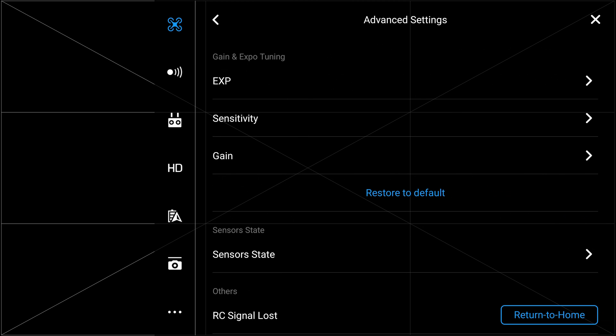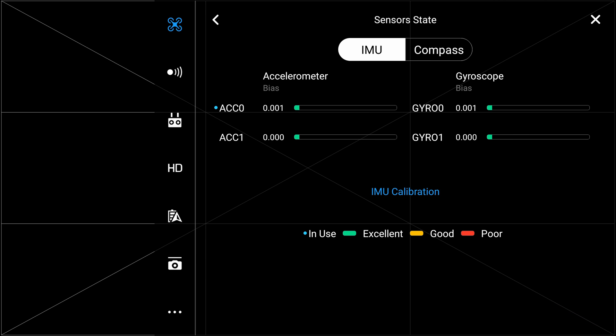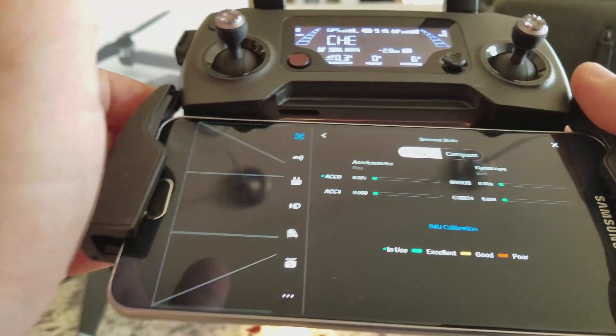Select advanced settings, then the sensor state button, and it will take you into the IMU and compass sensor screen. Now that we have opened up the IMU sensor screen we can select the option to calibrate IMU, found about three quarters of the way down the screen.